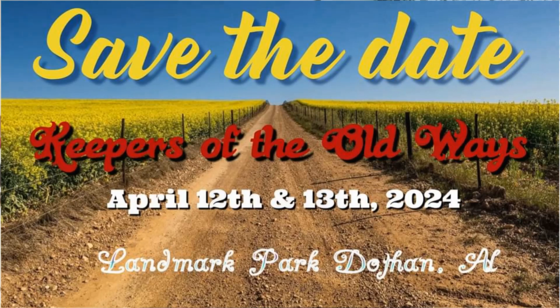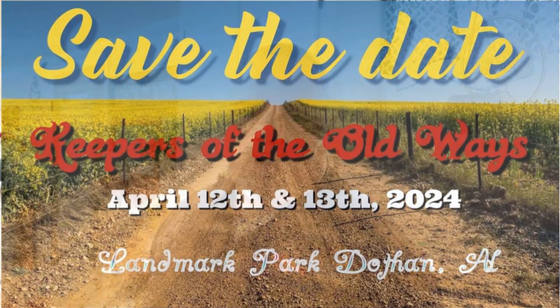If you get drawn and want to take a home-raised chicken or rabbit home to cook, you have to take the class and get your name drawn. In the pig class we'll cook pan sausage for everybody to try. The event is April 13th and 14th, Friday and Saturday, at Landmark Park in Dothan, Alabama. Look online at Keepers of the Old Ways, punch that in, and you can see where to register and buy tickets.